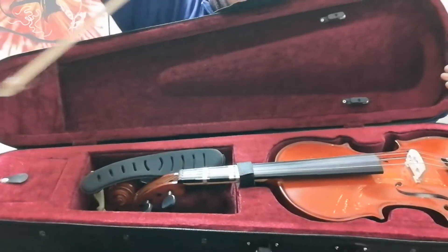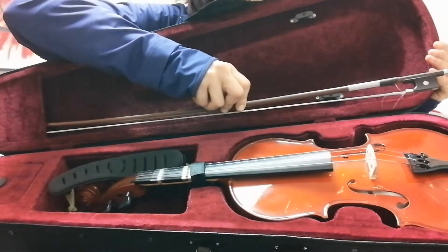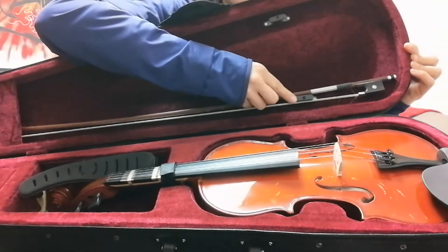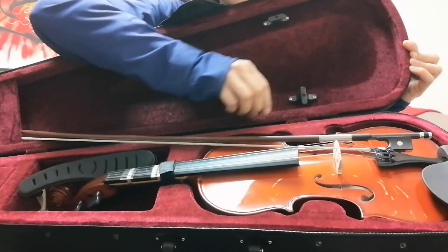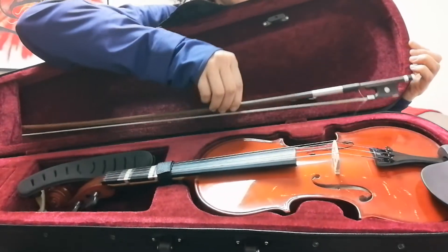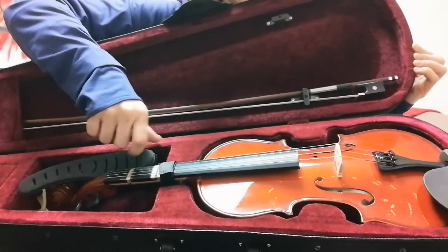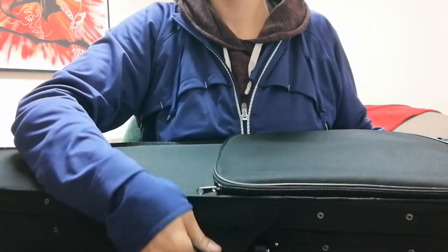Lastly, put the bow back in. The tip goes in first, into the pocket. Make sure that your little turny thing is sideways so you can slide the bow in — if it's up and down it's probably not going to work. So make sure it's turned sideways, slide it in, then turn it. Good. Now close it.